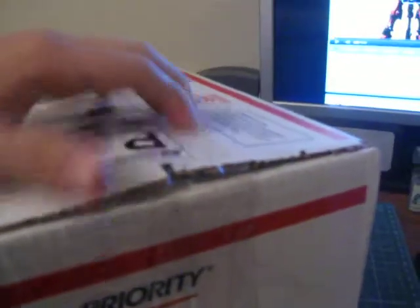Let's just take a look inside real quick. That looks like these are all in a lot of parts here. This is awesome. He definitely went all out on making sure nothing got broken in here.